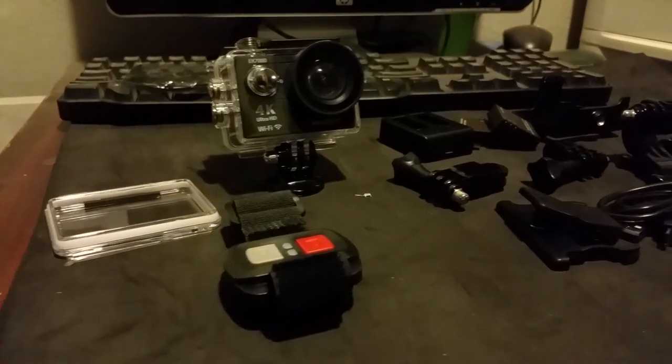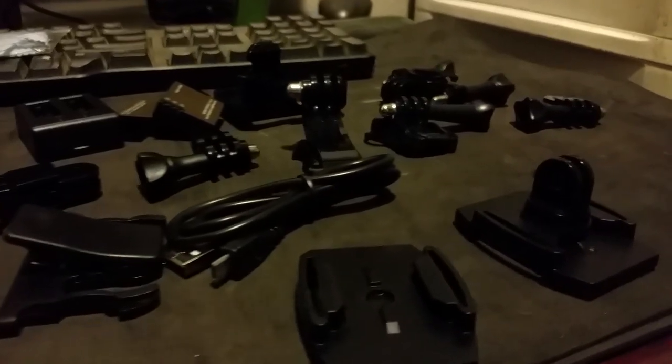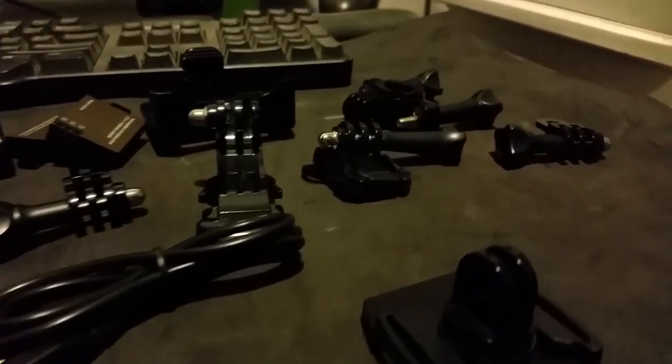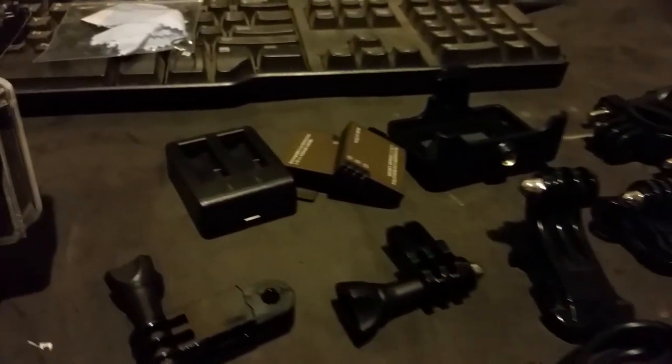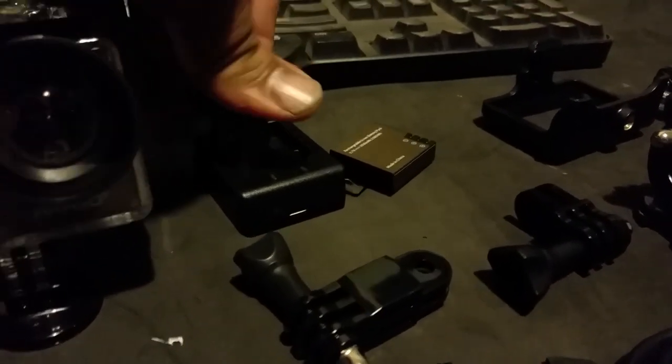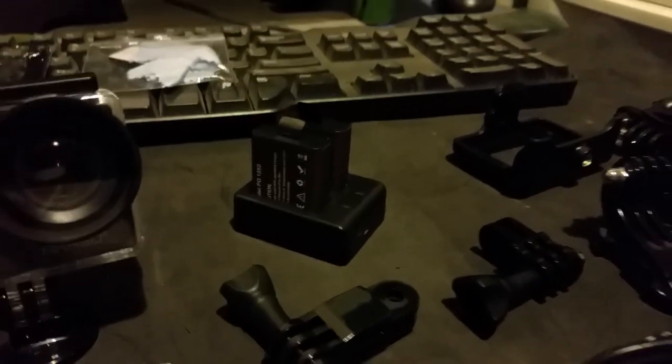Wow, this thing comes with so many items — I'm gonna have to read the book. A major plus is that it has two batteries, and the charger is able to charge them both at the same time. That's a major plus — two batteries.